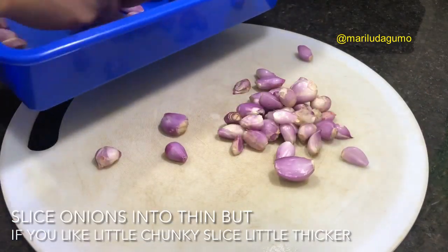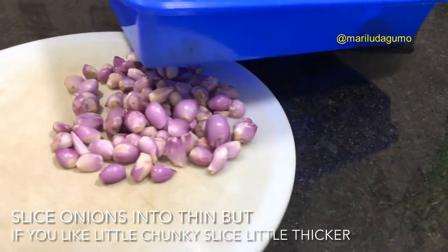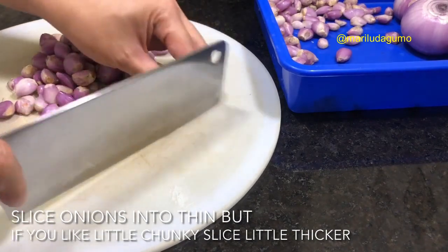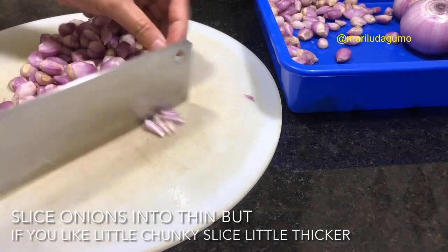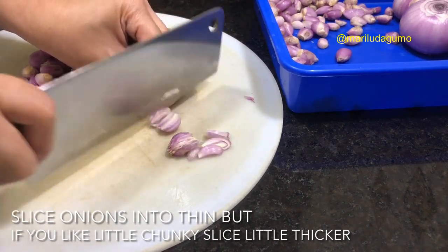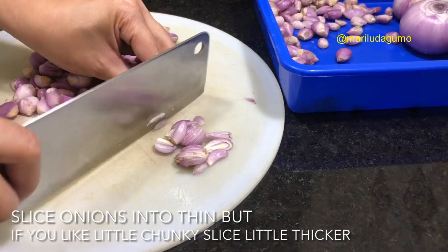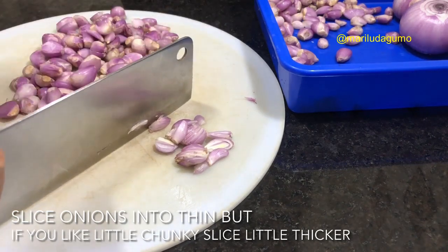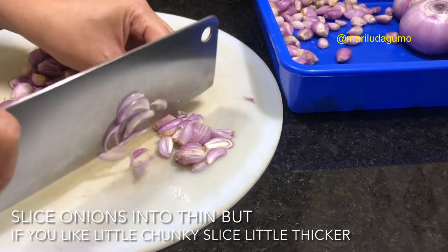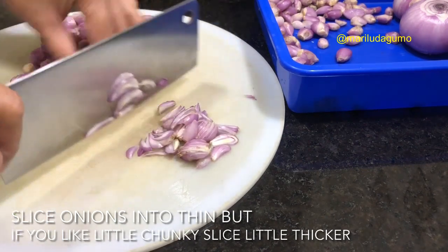Right now we are going to cut or slice our onions. I'm using shallots — most of them are shallots — and onions, because my shallots weren't enough, so that's why I also use bigger onions. Shallots are much better because they are tastier. I prefer to use shallots, but the only thing is that to peel and slice them into pieces actually takes time. You also have to be very careful cutting because they are very tiny — if you go wrong it might cut your fingers.